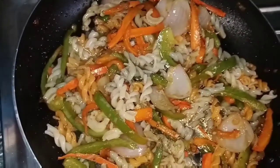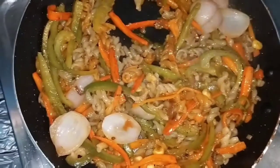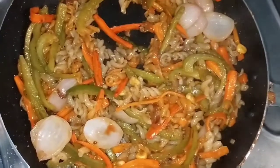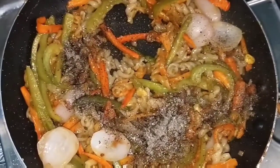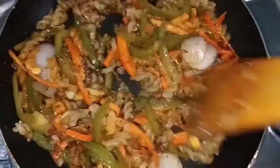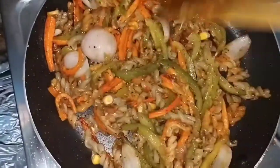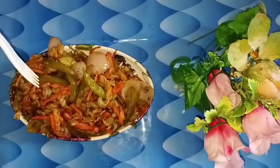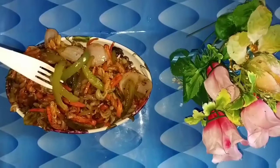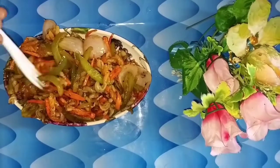Cook on hot heat for 1 minute. Now add 1 spoon of salt. We will cook this pasta for 10 minutes. We are ready to cook this pasta.